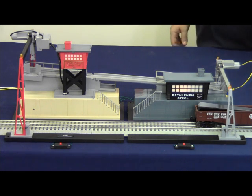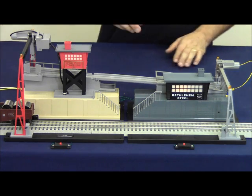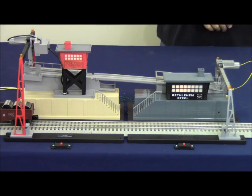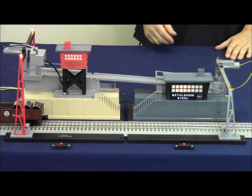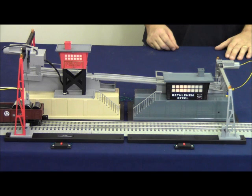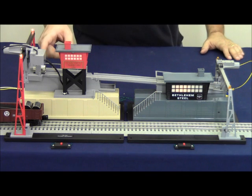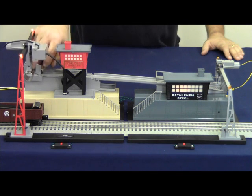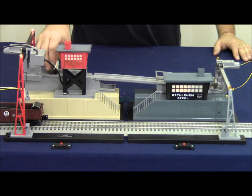Now we're going to move our gondola down to the unloader, position it, and turn the accessory on. This is a perfect example of the IR beam not being broken, so we can adjust the car a bit. In an instance where the culvert ends up sideways, we can change the adjustment of the cherry switch so that culverts drop in and roll down the ramp properly. Let's go ahead and do that now.